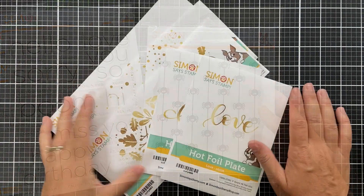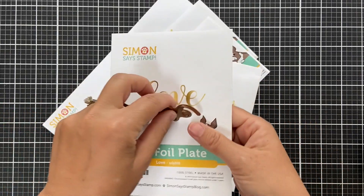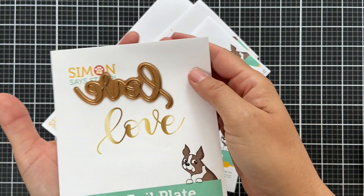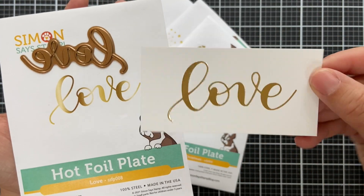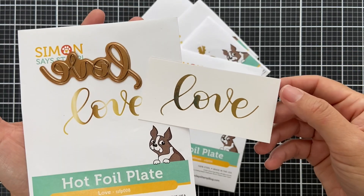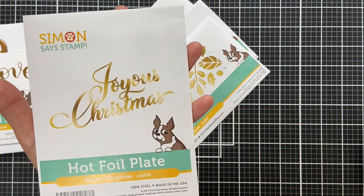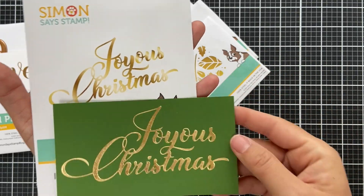Some exciting new hot foil plates. The first one is called Love — it's the same font as a Love word die and Love stamp set by Christina Warner. I foiled this one to show you how it looks in gold — it's absolutely stunning.